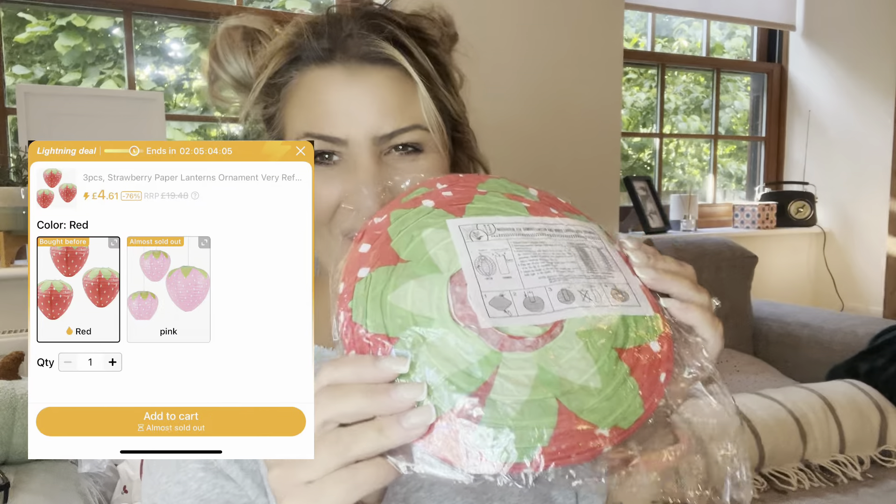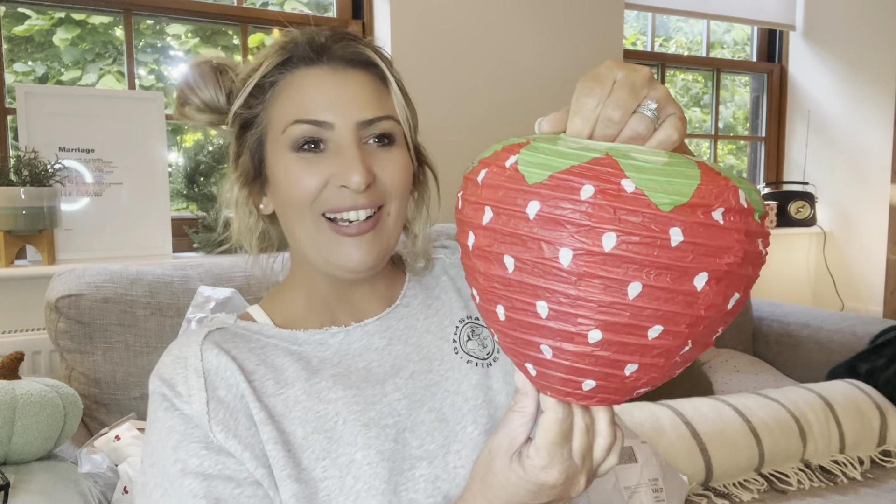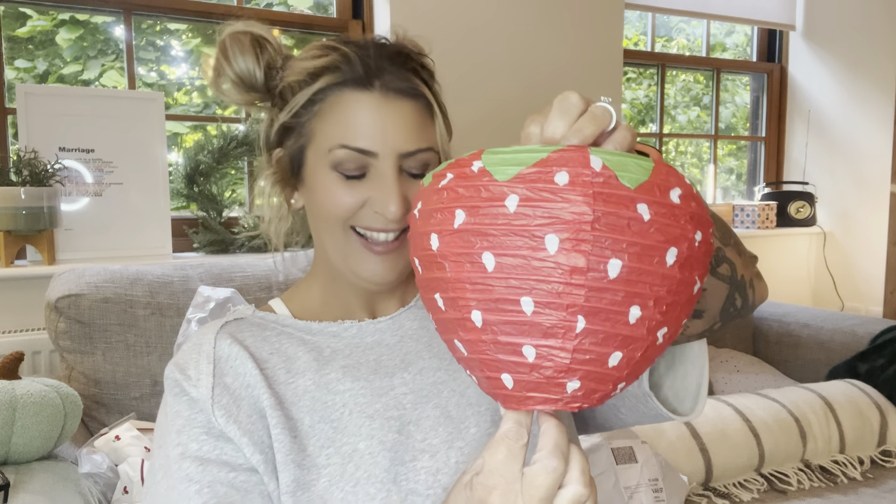Next I've got lanterns that you hang — and they're strawberries! I ordered two but there are actually three in here. They come with wire bits to secure them. They're so cute and so lovely. I'll style all this up for the garden party and insert pictures of how it all looks. I don't think I'd go anywhere else for party supplies now because Temu has really got it going on.